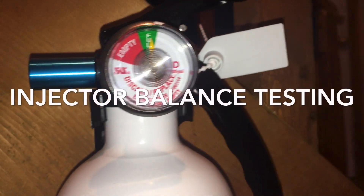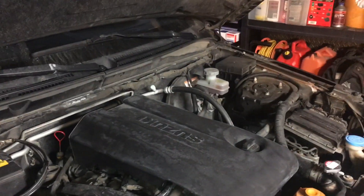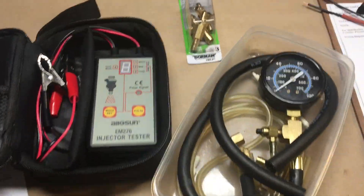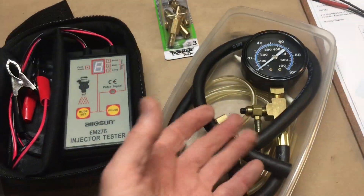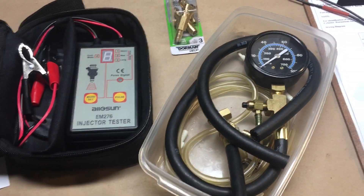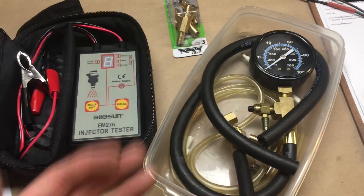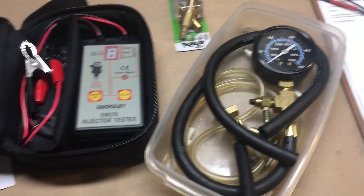It should go without saying that you have a serviceable fire extinguisher fit for purpose at hand. Ideally you're conducting these procedures in an extremely well-ventilated area, at the very least — ideally outdoors. I don't want to scoff at the notion of taking necessary precautions. We're talking about pressurized flammable fluids. Nothing funny about the burn unit, that's for sure.